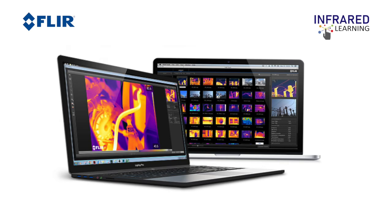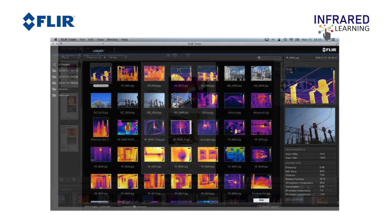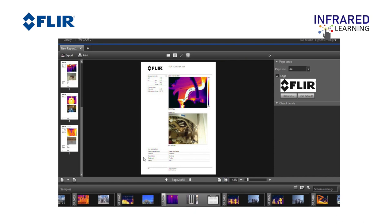Support Center is also where you can download FLIR software such as FLIR Tools. The software can be used for analyzing images, videos, and sequences, and for creating inspection reports. We've prepared another tutorial video for FLIR Tools — feel free to watch it.